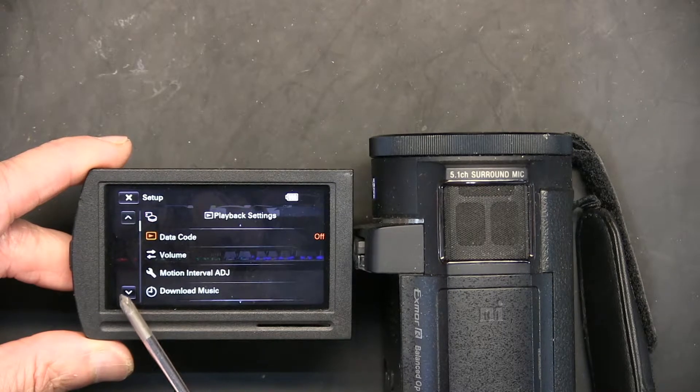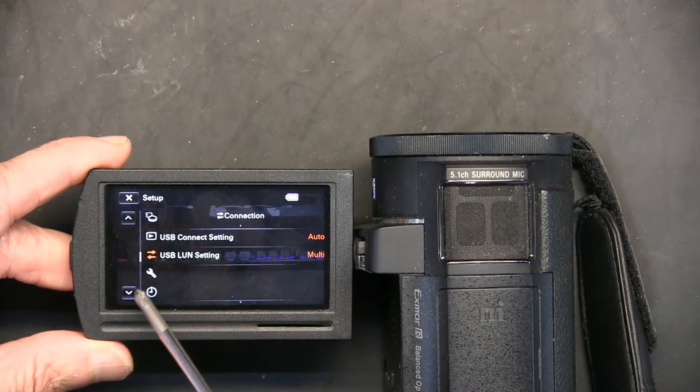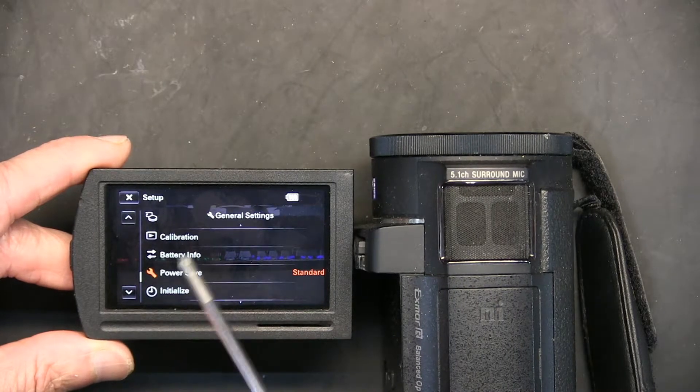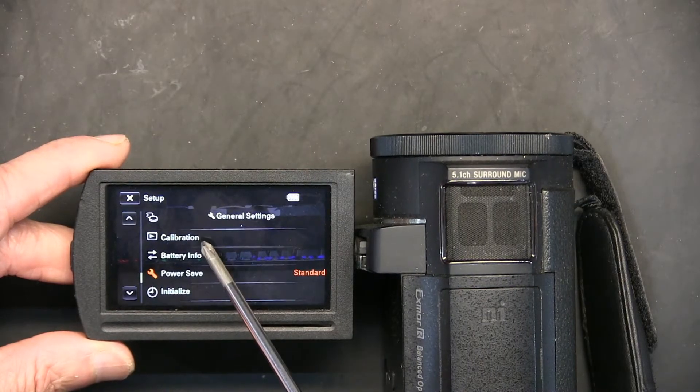I'm going to scroll down once, twice, three times, four times, five times, six times — and there it is. So you have to press this six times in order to get to the calibration option.